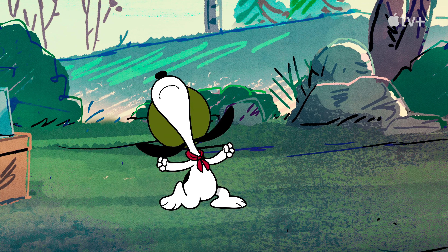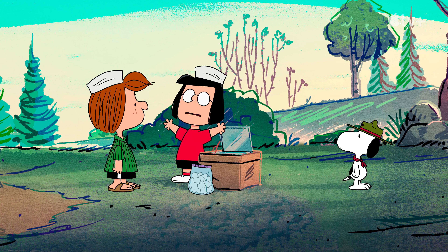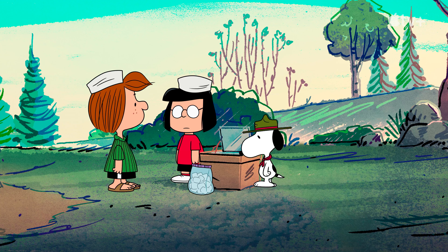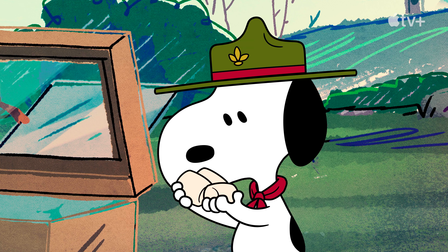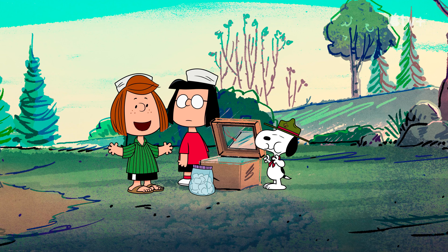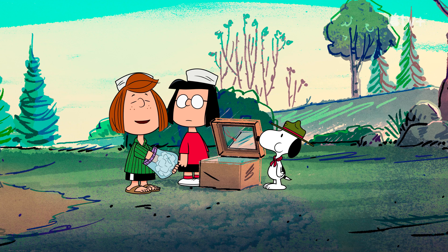I can't believe it. We waited all day and nothing happened. Where did I go wrong? Now that's what I call adapting, Snoopy. Uncooked marshmallows are just as delicious.